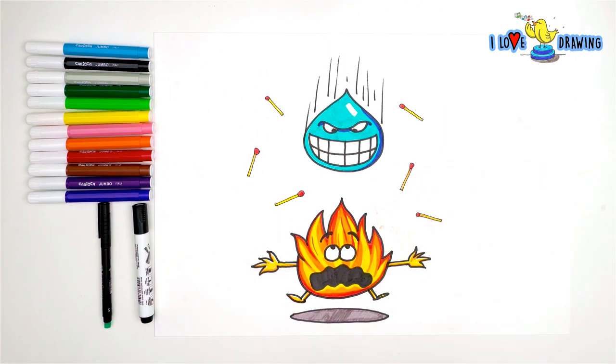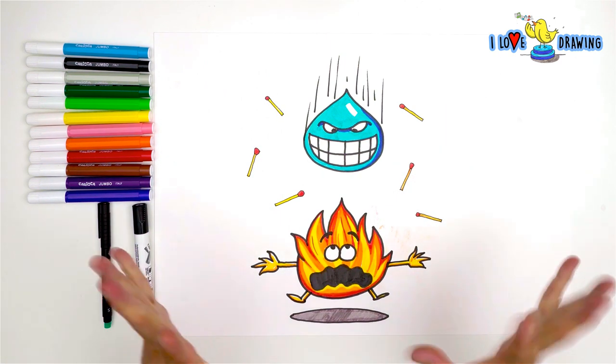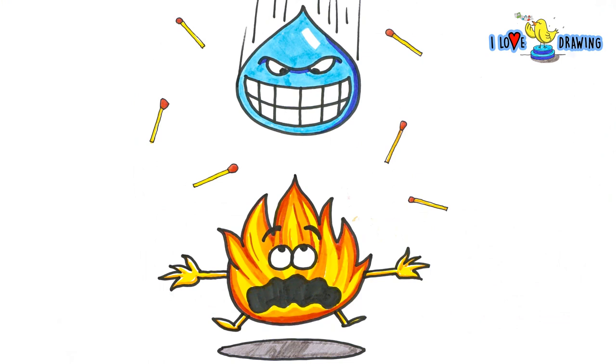Ta-da! Hello water and fire — you create a great balance.